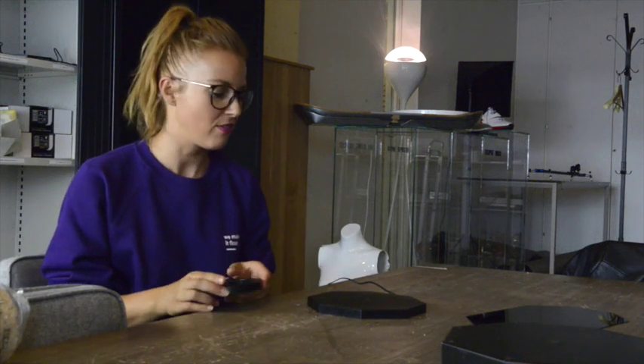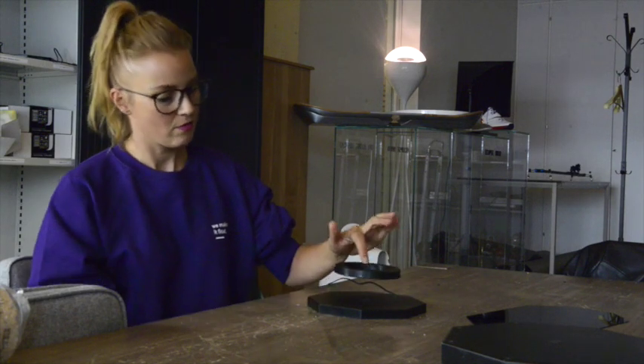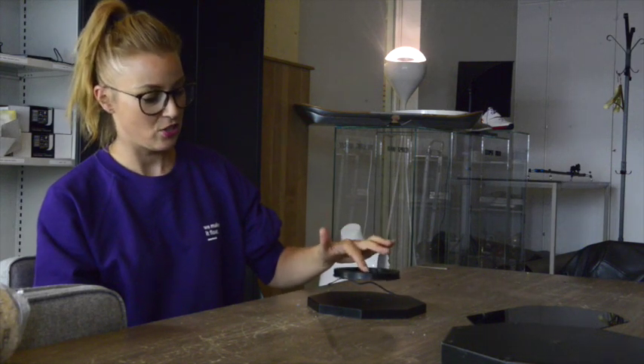Hi guys, I'm Angela van Praelev, and this is Flux45, one of our modules. It's the first one we ever built, the Flux45, and I want to show you how flexible it is to use.